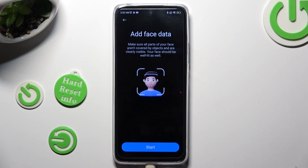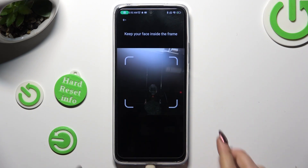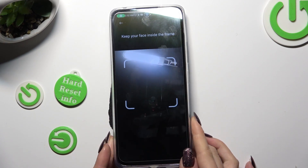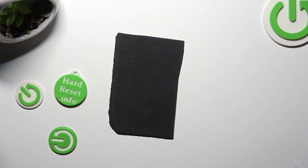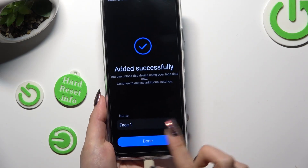Now, remember to keep your face in frame and read all of the disclaimers. Tap on Start, then select Next in the attention pop-up. Set up your Face Unlock and then rename it.